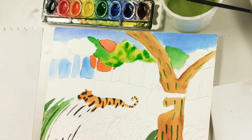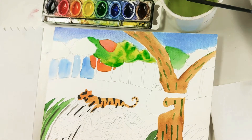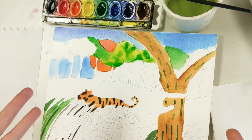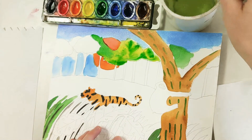That wet-into-wet technique would work great for things in the background, maybe even some of the middle ground space you need to fill. If you have a water feature like a waterfall, wet into wet will really look great for that sort of effect.